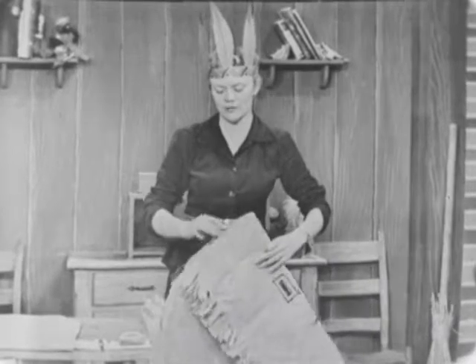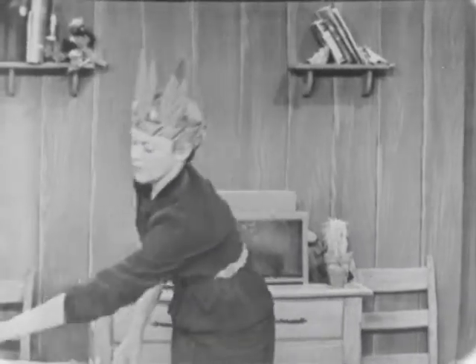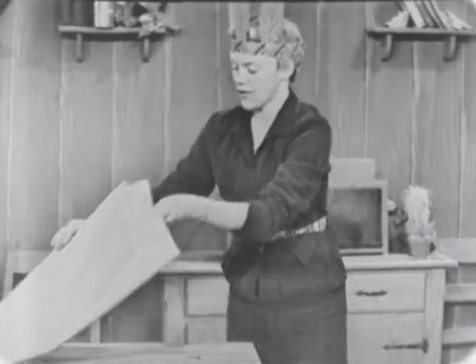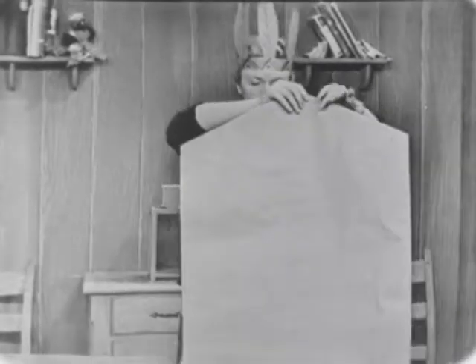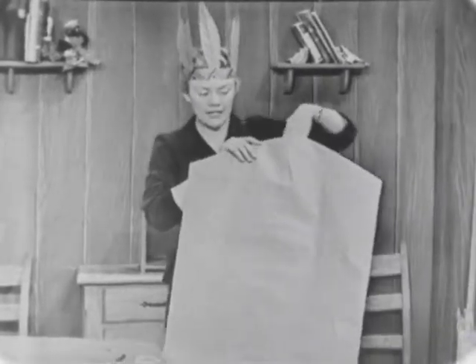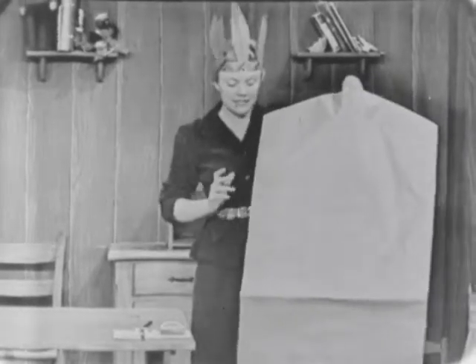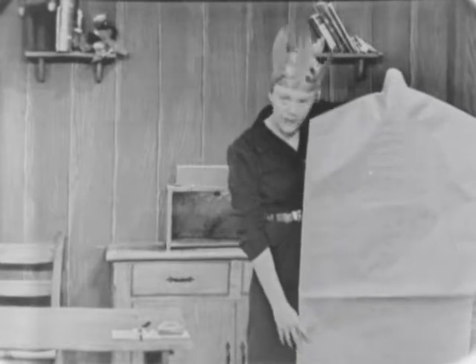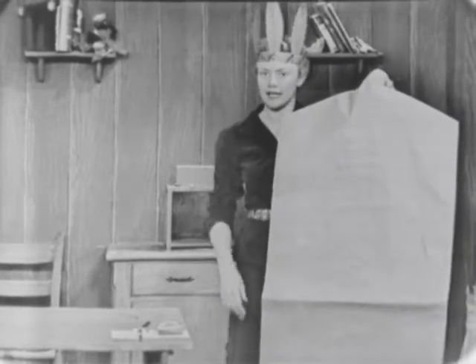First of all, I'll show you what the paper bag looks like when you get it from the cleaners. I have one laying right here on the table. See how big it is? There's a little hole right here on the top that the hanger comes up through when things are hanging on the inside. But look how long it is — it goes all the way down to the floor. And we don't want it to be that long, so we have to cut it.